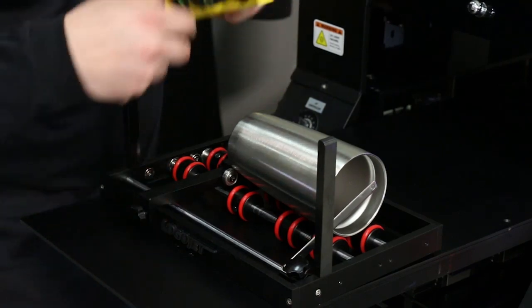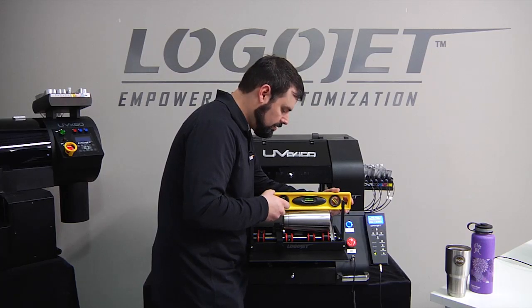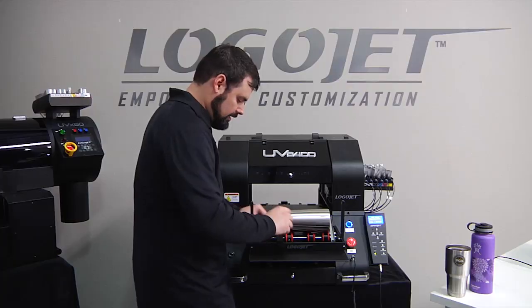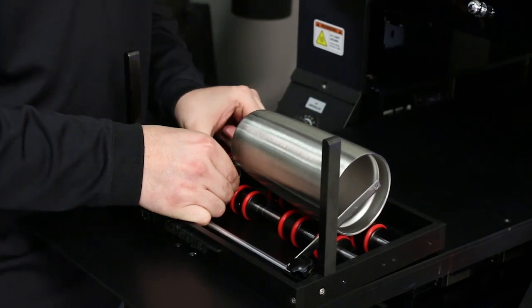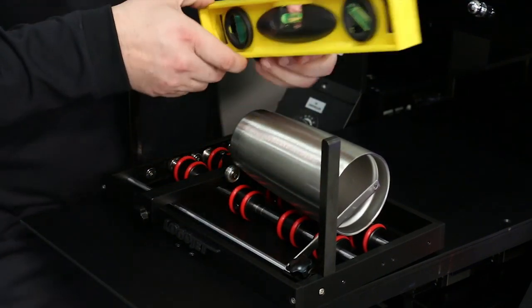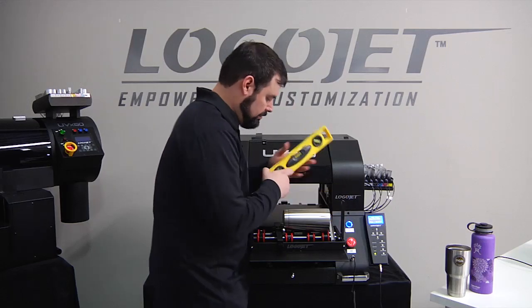Then we're going to use our level to make sure that the product is level for printing. Looks like it needs to come up just a hair on the back side, so we're going to loosen the knob on the back and slide this up. We check our level again — that looks much better.